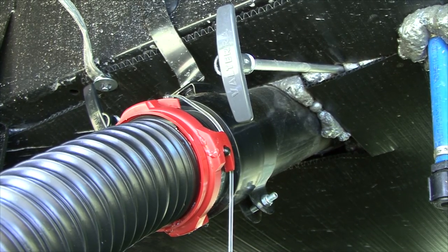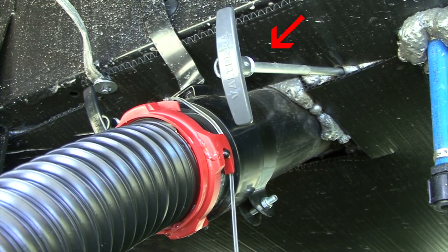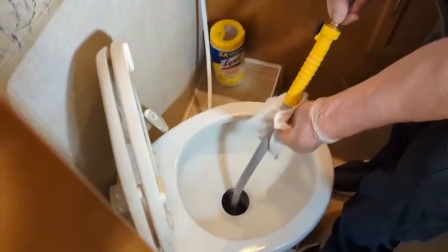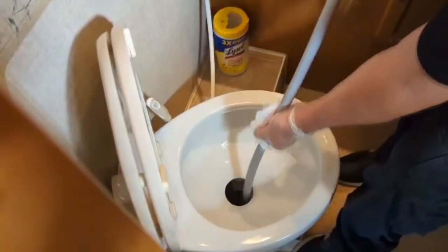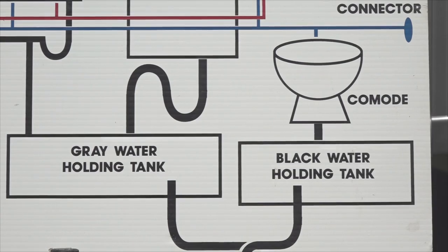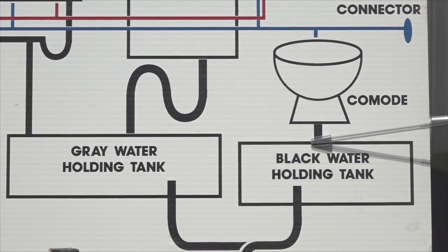If you are connected to the sewer, leave the black tank valve open and flush the tank for several minutes. Clean the wand with a disinfectant after each use. The rigid tank wand operates the same way, but the toilet must be plumbed straight down to the tank.